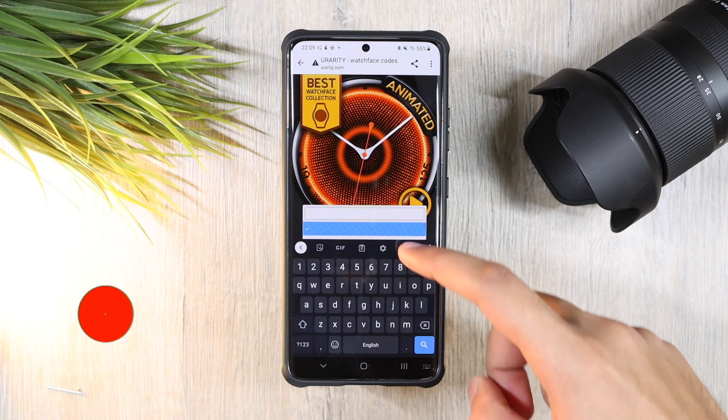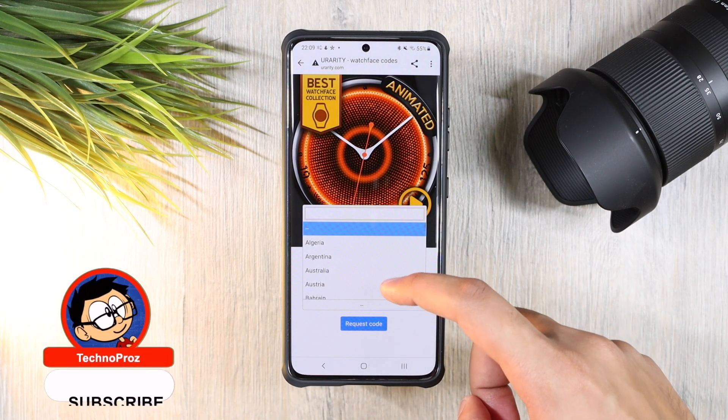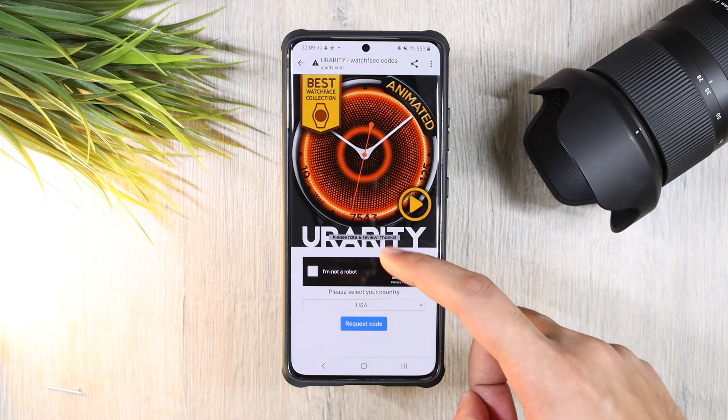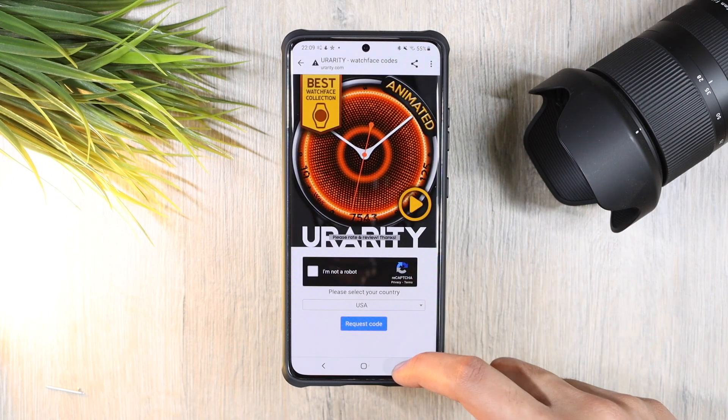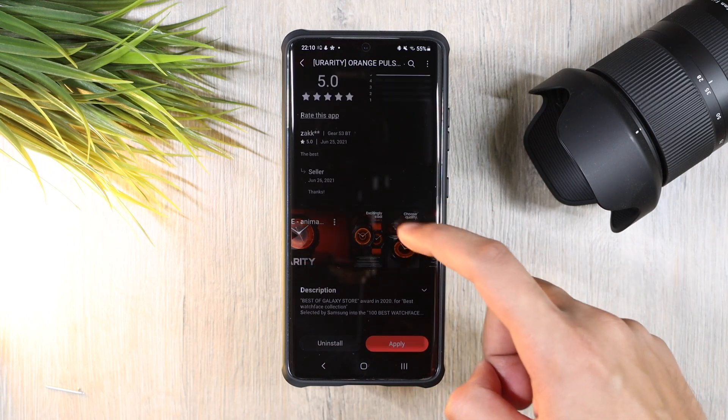It comes with a price tag, but don't worry — the developer has provided a super handy online coupon generator tool that you can check out via the link down in the description. There are limited coupon codes per country, and if your country is not listed, you can try out the Pan Latin code or the global code, so good luck everyone!